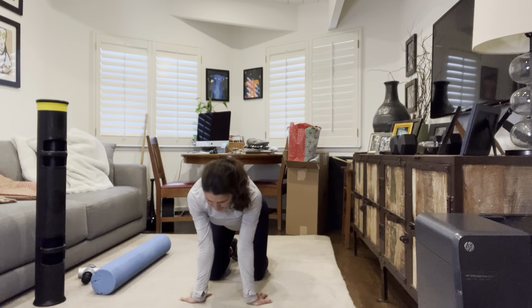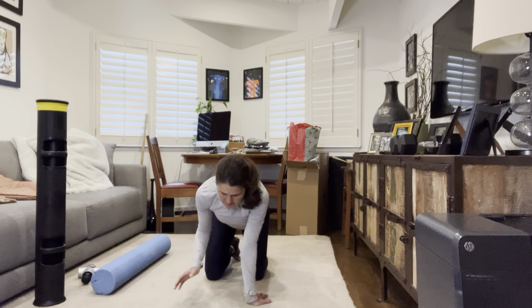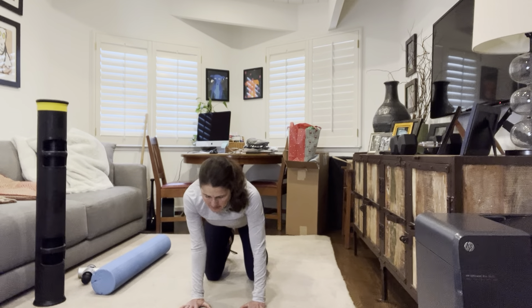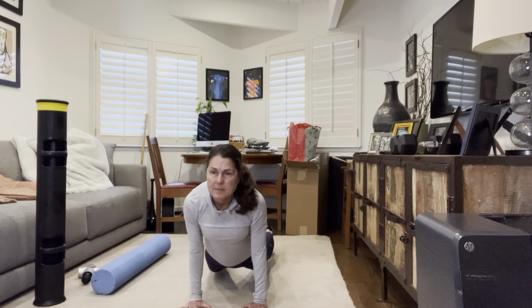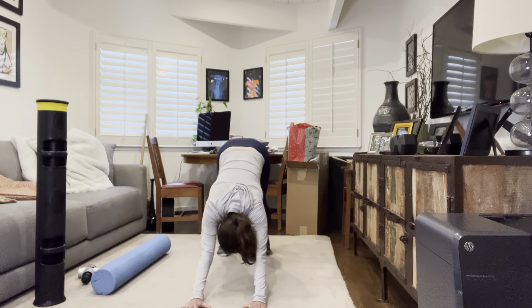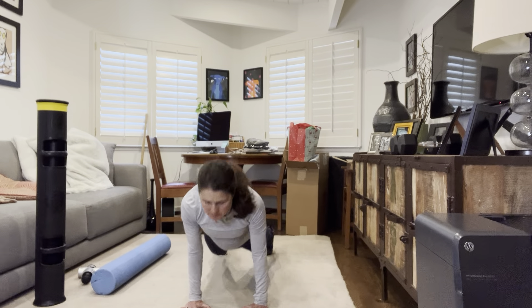Put those hands back, push up and back. We're going to do six times down dog to up dog.